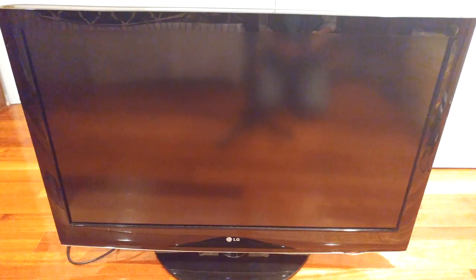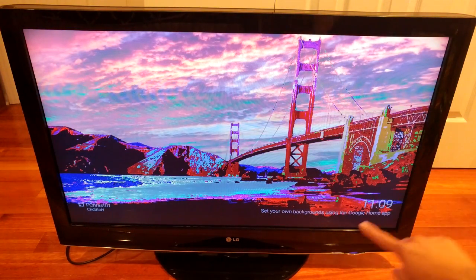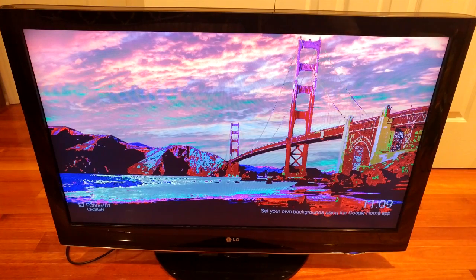This is the TV. It's an LG 42-inch flat panel display, model number 42LH30. So let's turn it on and see what the problem is. Right away you can see there's a problem with the colors — it almost looks like a photo negative, and this phenomenon is called solarization.